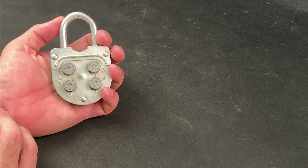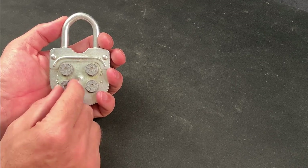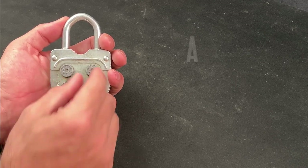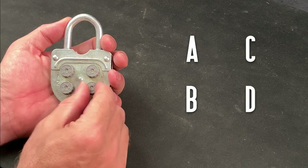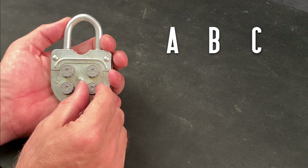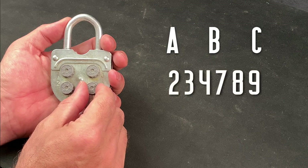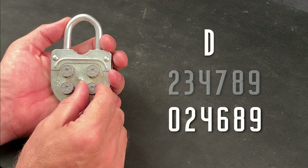A quick inspection of the lock reveals that there are a series of numbers embossed on each dial. For today let's call these dials A, B, C and D. Now strangely dials A, B and C have the following digits: 2, 3, 4, 7, 8, 9. While dial D inexplicably differs with 0, 2, 4, 6, 8, 9 being embossed on the turning dial instead.